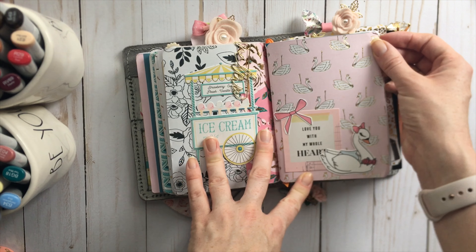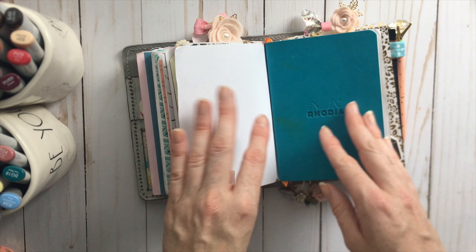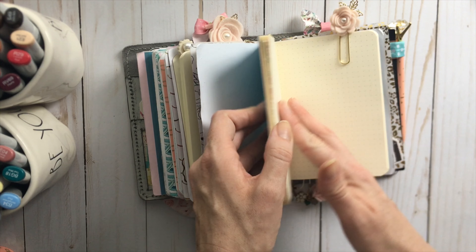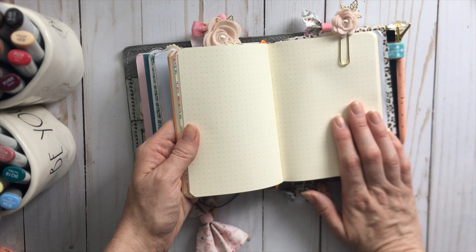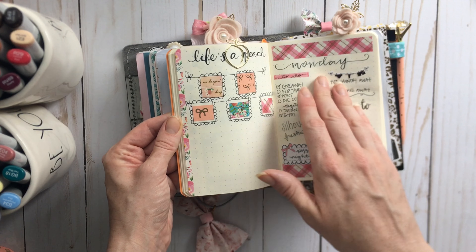That's attached with a clip — it's just the back of those. This is a cute little ice cream die cut, like a little ice cream stand at the carnival or by the carousel. This is another bow I doodled, this is a swan I doodled, and this is a journaling card and more paper from that carousel collection by Maggie Holmes.